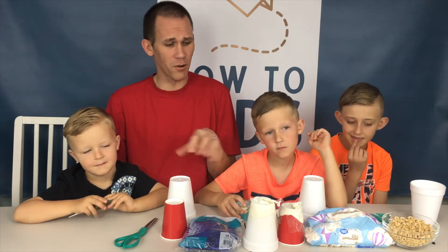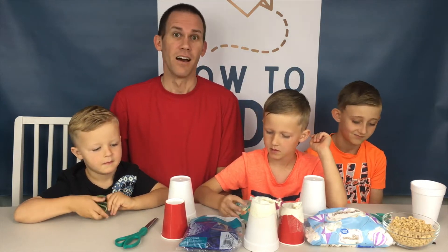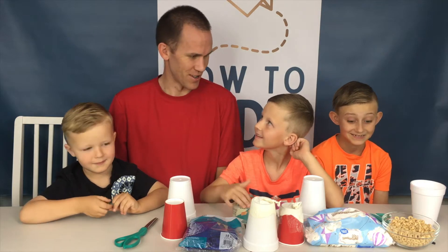Today we are going to be making a marshmallow launcher. Yeah!